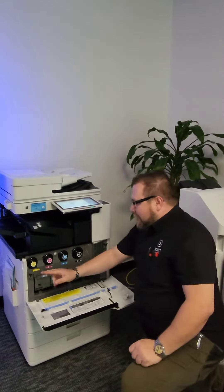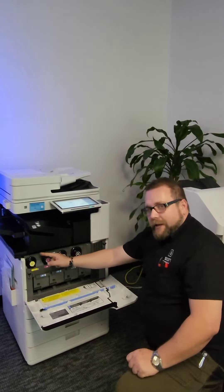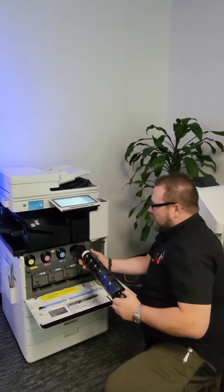From here you can clearly see we have our toner bottles clearly marked: black, cyan, magenta, and yellow. Right now we're going to focus on the black. Today our black is out, so we're going to go ahead and remove our black bottle and put that to the side to discard it.